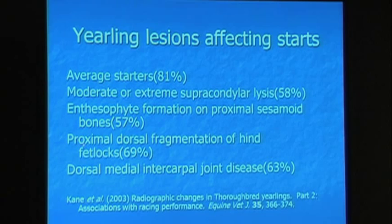And then proximal dorsal fragmentation of hind fetlocks — so chips. Dorsal P1 chips are in the front of the joint in the hind ankle and affected performance. We really think the reason is that many of them weren't taken out, and I'll go over that later. And then dorsal medial intercarpal joint disease, which is basically the lower joint of the knee, and a lot of us know that seems to definitely affect performance.